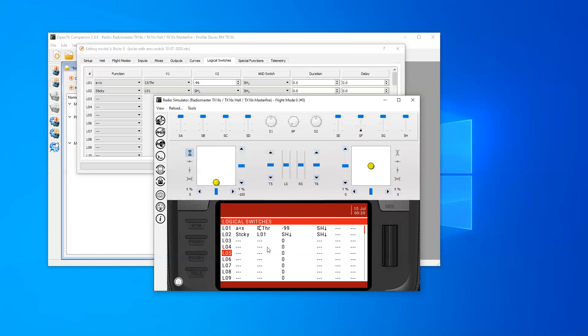Now if we disarm, everything turns off. Now if we rearm — I don't know if you noticed, but logical switch two flashed on for a split second and then back off again, even though all conditions are met. If I turn switch H off and back on, this time it does turn on. If I turn it off and back on again, it flicks and turns back off. Alternatively, if I raise the throttle and drop it, it now stays on.